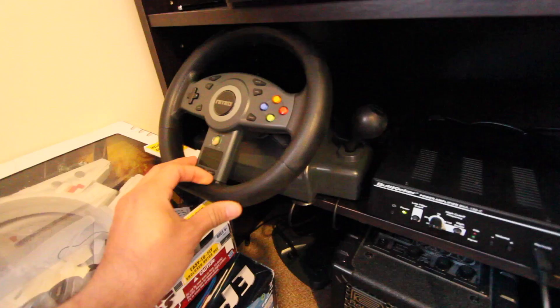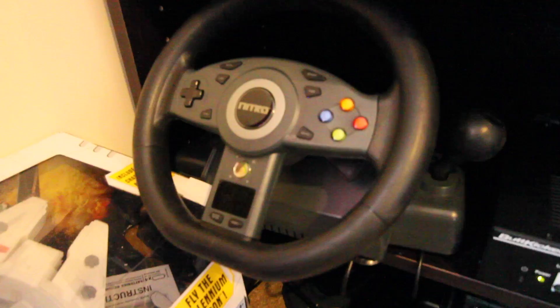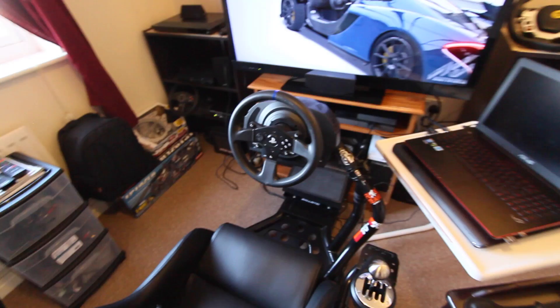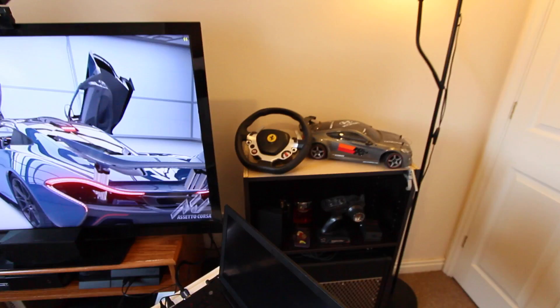It's got no force feedback but it does vibrate and has cool lights. It has a shifter — a sequential shifter — and pedals. I just walked in there one day and I was like, holy crap. Now I have something to play with on my Xbox 360. It's kind of crappy that they couldn't design this wheel to work with the 360 as well, considering this one works with everything — PS3, PS4, PC, and Xbox One.